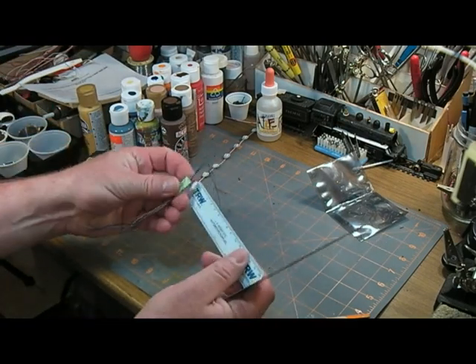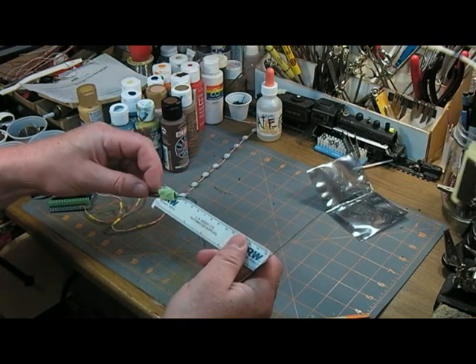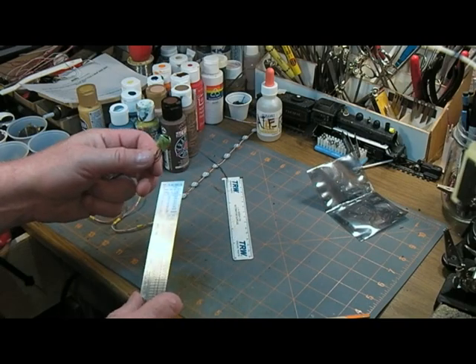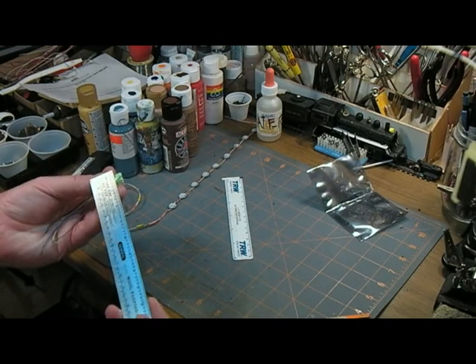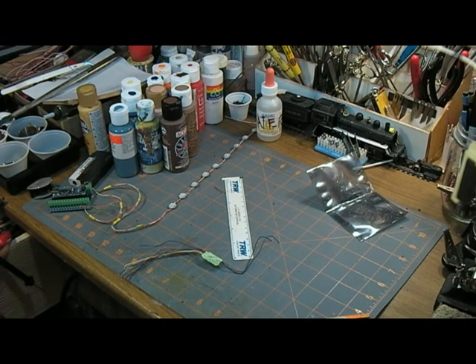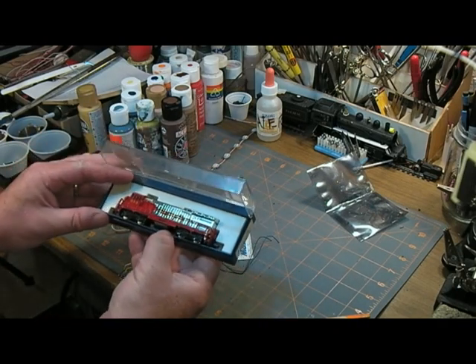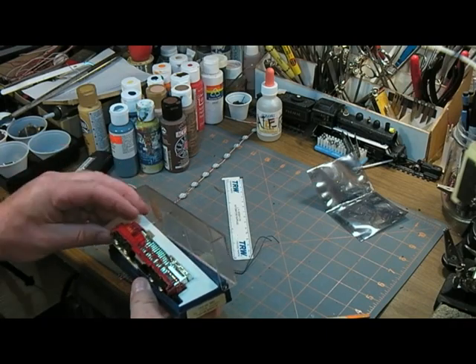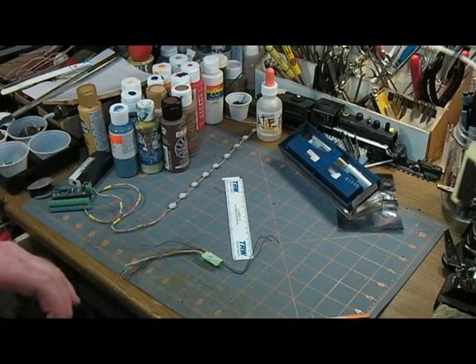This new decoder is tiny — about one centimeter wide by two and a half centimeters long, not counting the wires. The listing says it's a two-amp peak, one-amp continuous, 100 milliamps per function, and recommends less than 600 milliamps for the motor. It says it's suitable for HO or N scale. I model HO scale, but for some reason I don't fully understand, I also happen to have an N scale locomotive.